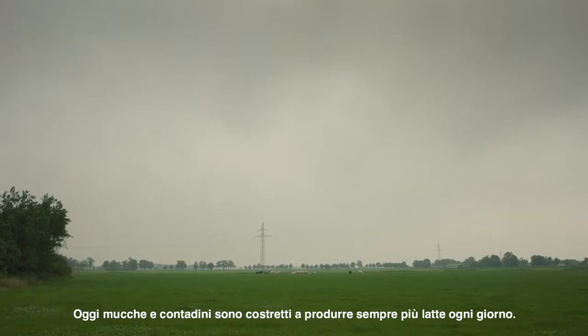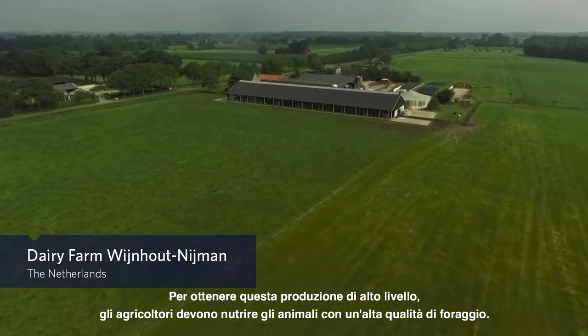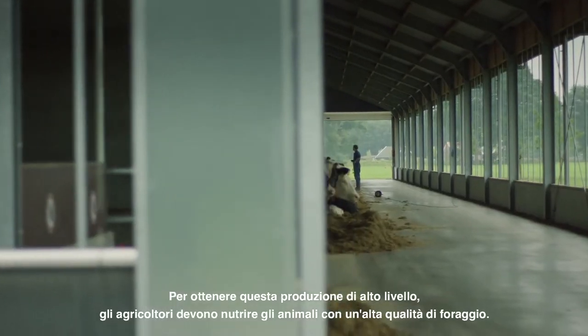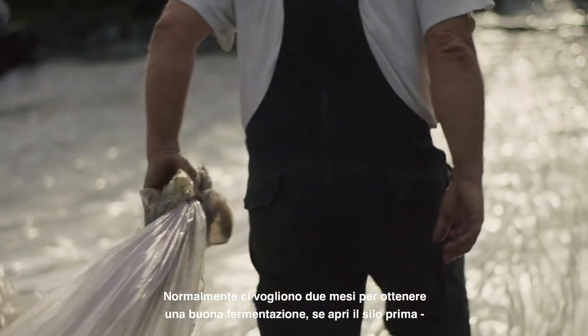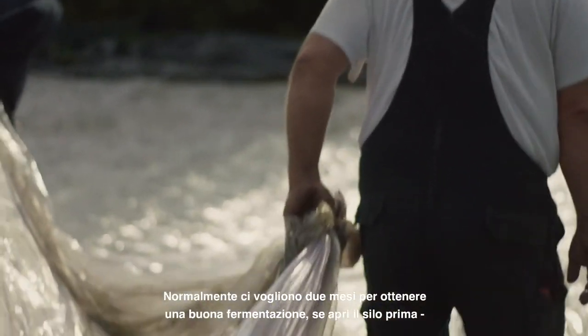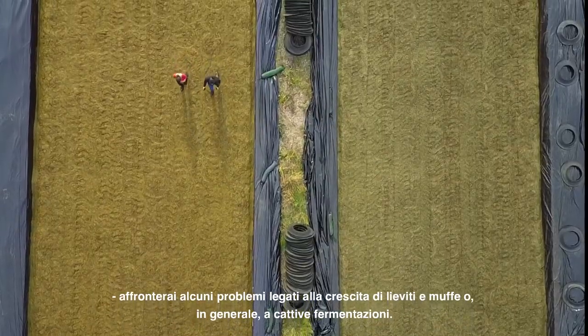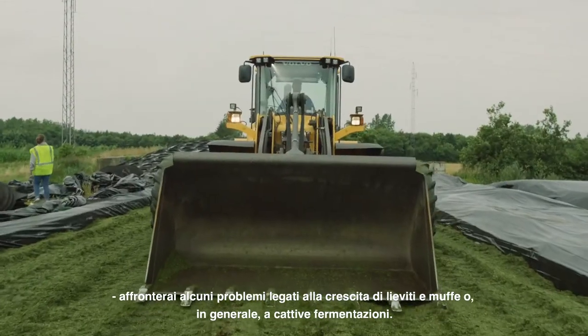Today cows and farmers are faced with producing more and more milk every day. In order to maintain this high level of production, farmers need to feed the animals with a very high quality of forage. Normally you need two months for good fermentation. If you open the silo earlier, you have problems related to the growth of yeast and mold, or the fermentation going a bad way.